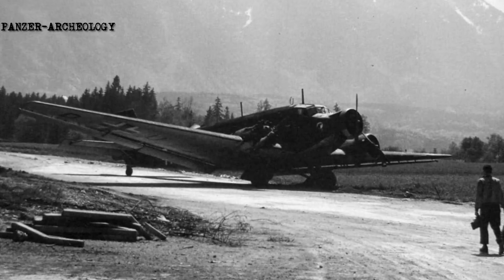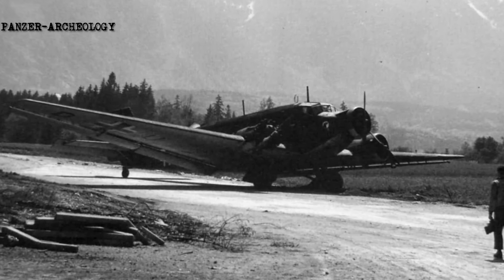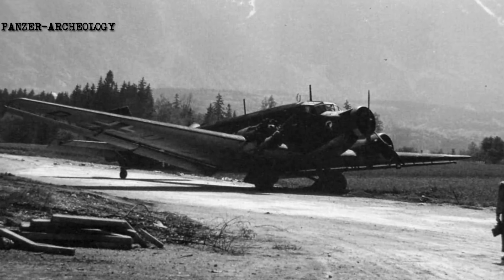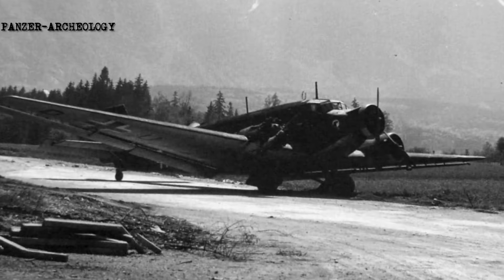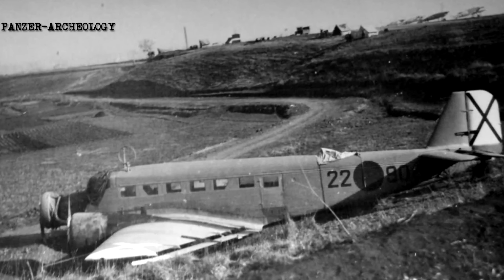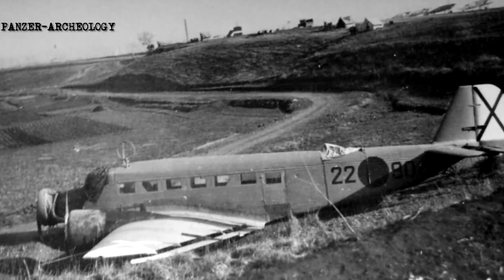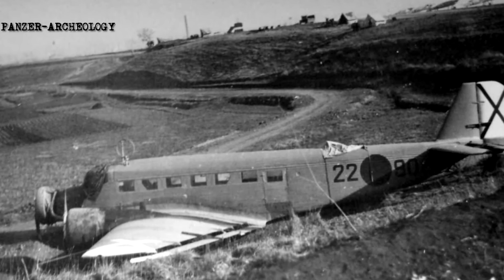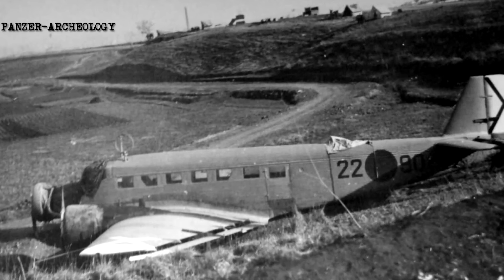Production of Ju 52s continued until around the summer of 1944; when the war came to an end, 100 to 200 were still available. Lightly armed and with a top speed of only 265 kilometres per hour (165 miles per hour) – half that of a contemporary Hurricane – the Ju 52 was very vulnerable to fighter attack, and an escort was always necessary when flying in a combat zone.